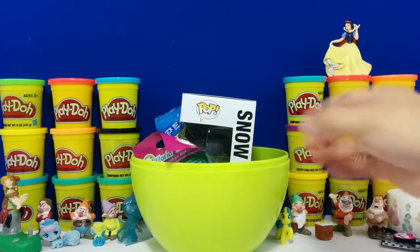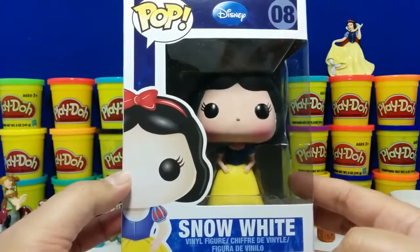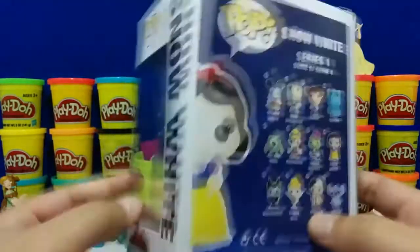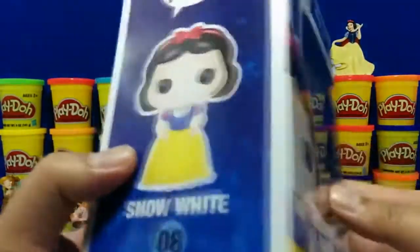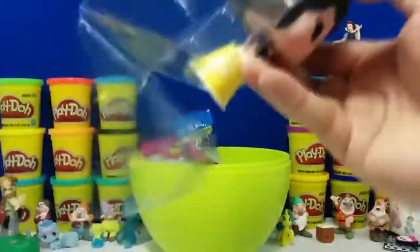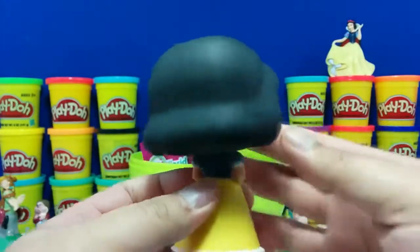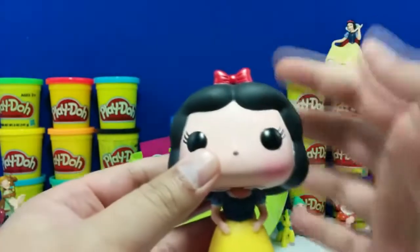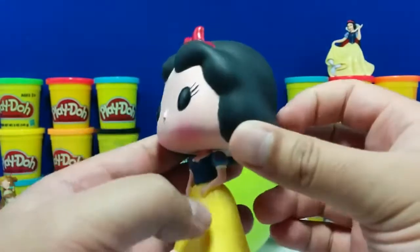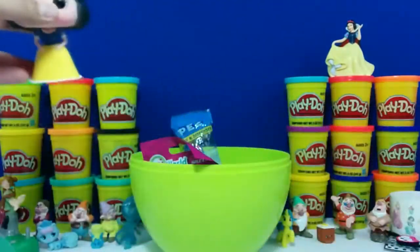Let's check out what this Pop figurine is. So this is a Disney Pop Snow White, figure number 8 in their Series 1. Here it's finally all opened up — you can tell she has her nice yellow and blue dress on. I like it. Pretty cute. Let's put it over here.